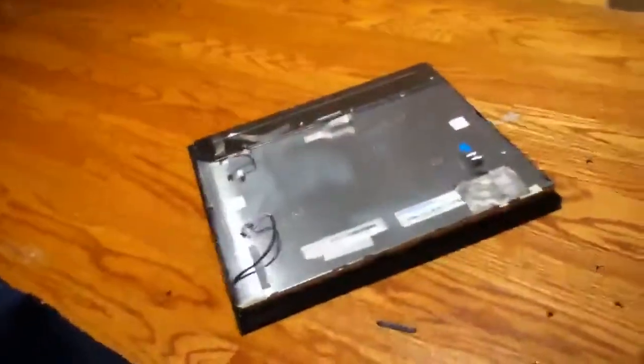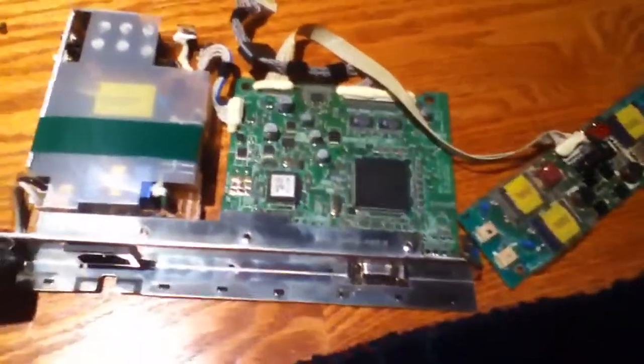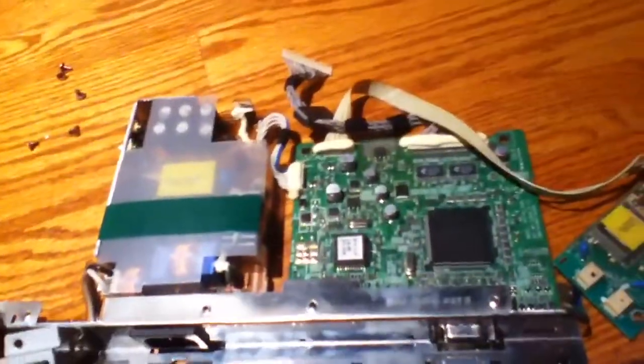Hey guys, I just opened up this monitor — that Samsung Syncmaster — just to see what was going on, and I'm a little bit perplexed.